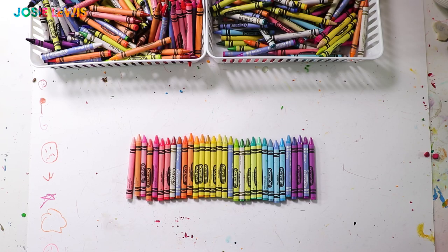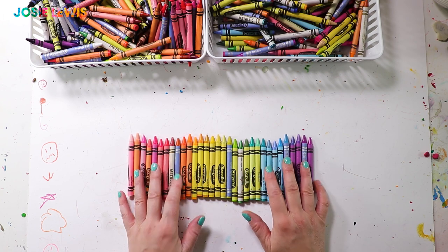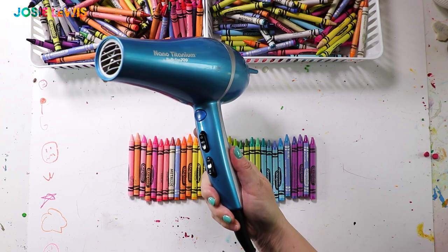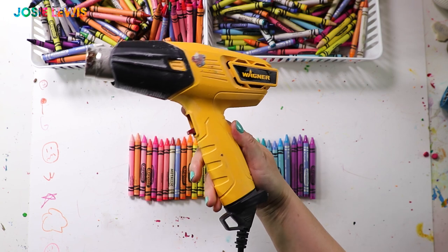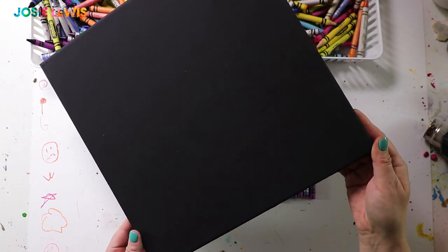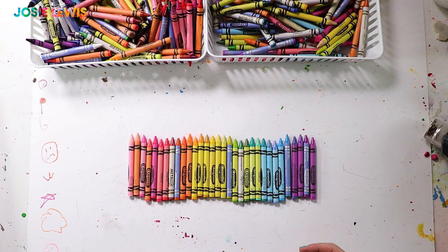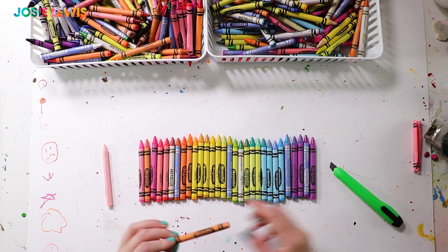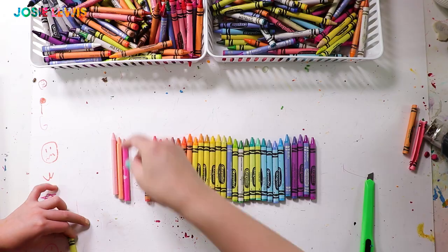So pour yourself a beverage, put on some tunes. For the supplies for this project you're going to need some crayons — I picked out some colors that I liked. You're going to need a blow dryer, and if you happen to have a heat gun that can be super handy. I used a heat gun for most of this project but a blow dryer works fine as well. I used a 12 by 12 black canvas, but any size canvas or wood or even cardboard or mat board will work great. I cut all the paper off the crayons using a utility knife, which is sharp so be careful if you go that route.